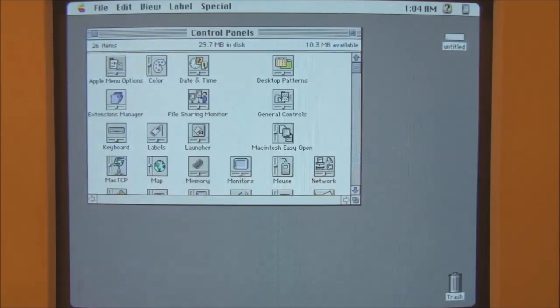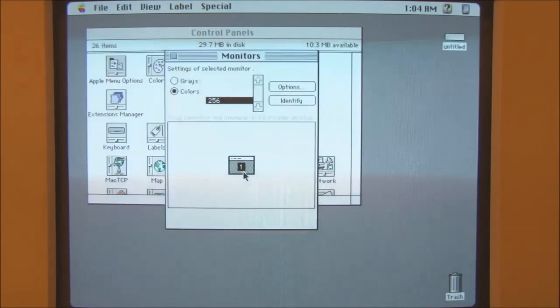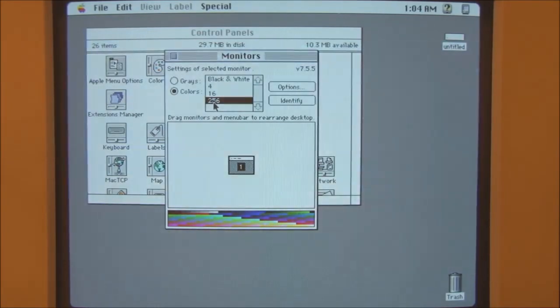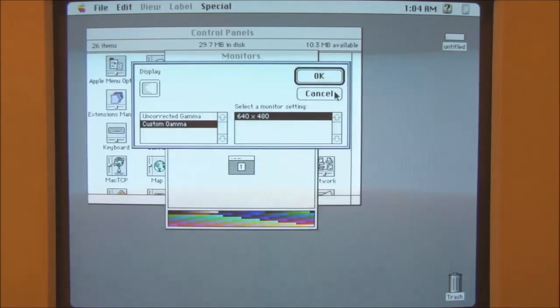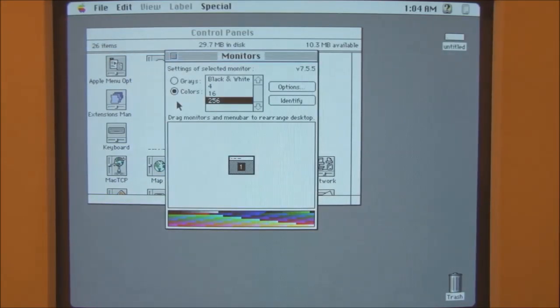If we look at monitors, we can see that we're displaying 256 colours on this display at a resolution of 640x480. Given that the Tobii video card in this Mac 2 has had its memory upgraded, we can show this many colours. If the memory was not upgraded on that card, we'd only have a choice of up to 16 colours at this resolution.